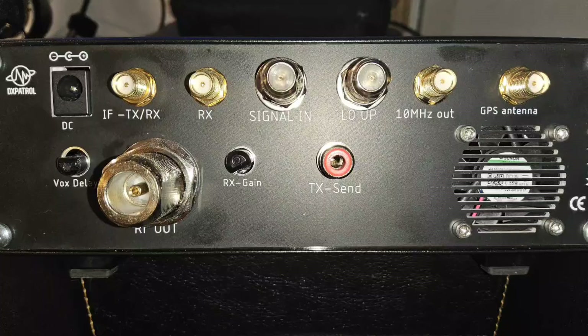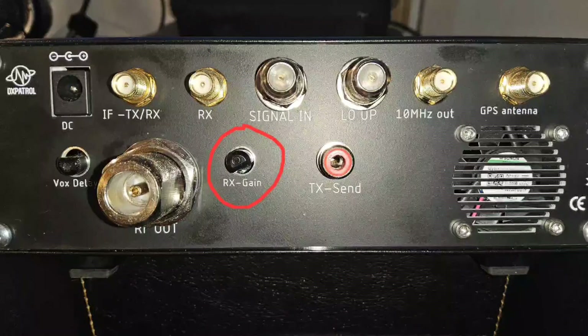If you set your intermediate transmit and receive frequencies on the front panel to the same band, it is possible to use one radio for both transmit and receive, much like a simplex contact. This is particularly useful when operating in the field with only one radio. However, it is strongly recommended that you monitor your downlink from the satellite at the same time as you transmit — that is where the separate receive connector comes in. To use a separate receiver and transmitter simultaneously, you set the transmit and receive intermediate frequencies to different bands, and the receive output level can be adjusted with the rotary knob.